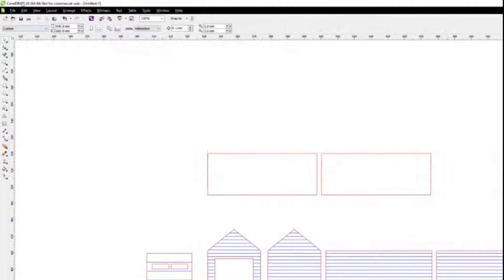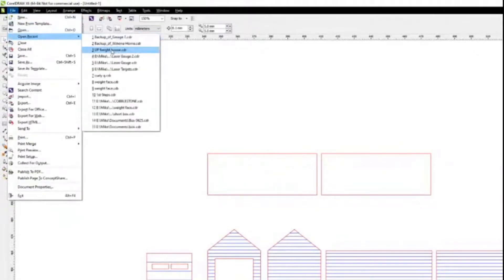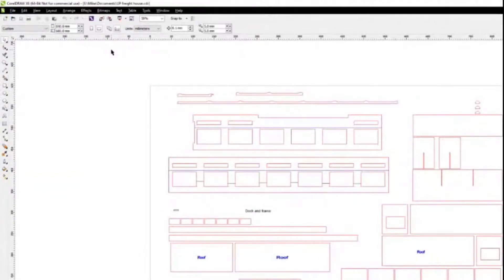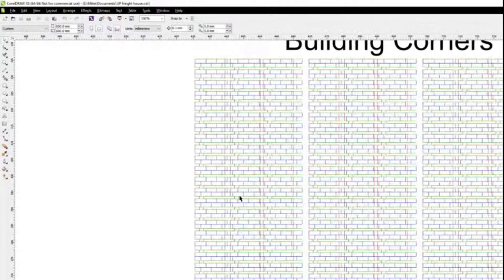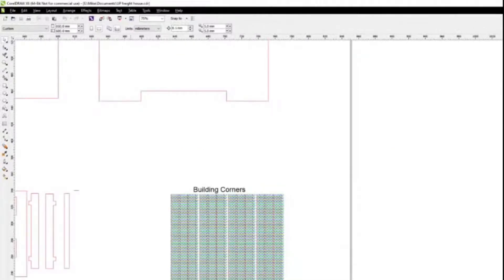These simple drawings are what I'd recommend starting with. As you improve, things get more complicated. My UP freight house drawing includes roofs, back walls, panels for doorways, framing, corners, and interior elements — all with three colors for different laser operations: cutting, scribing, and engraving. Each drawing layer serves a different purpose.